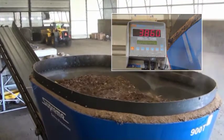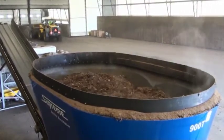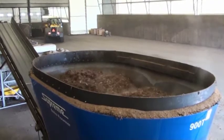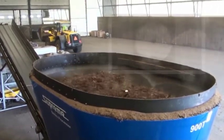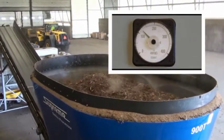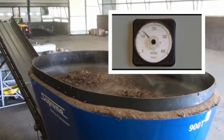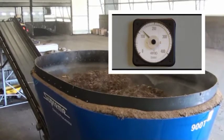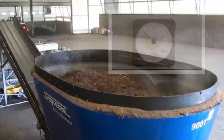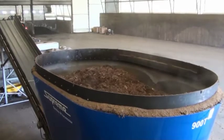With this particular blend, almost 4,000 kilograms of bulking agent is added to the mixer before the addition of another 4,000 to 5,000 kilograms of biosolids. With the bulking agent alone, the electric motor draws approximately 120 amps. As we will see later in the video, the amperage draw for the full load is approximately 140 amps.